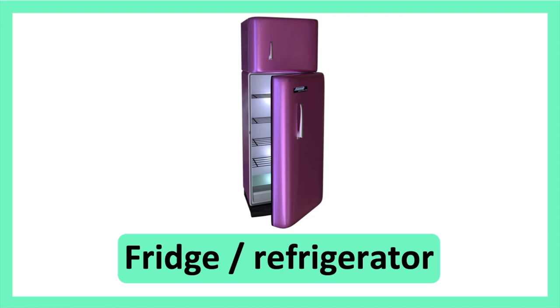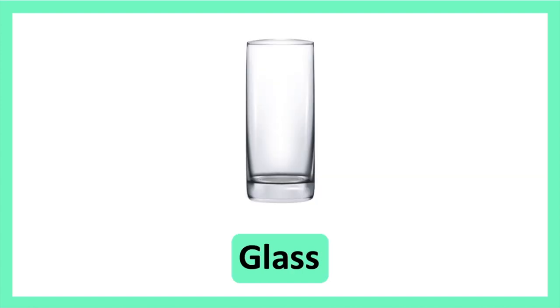Fridge or Refrigerator. Fridge or Refrigerator. Glass. Glass.